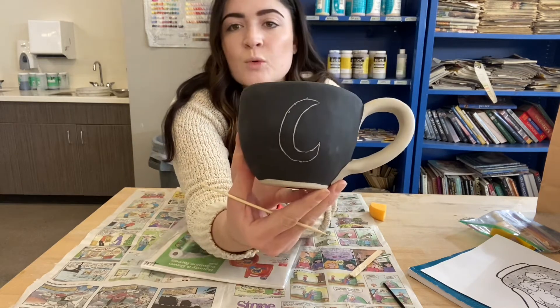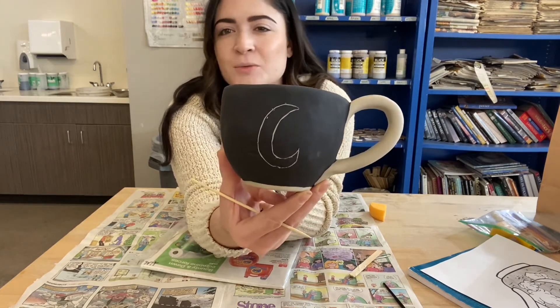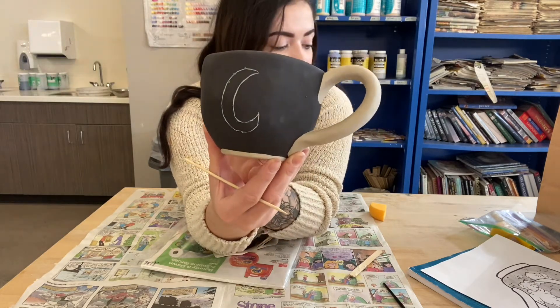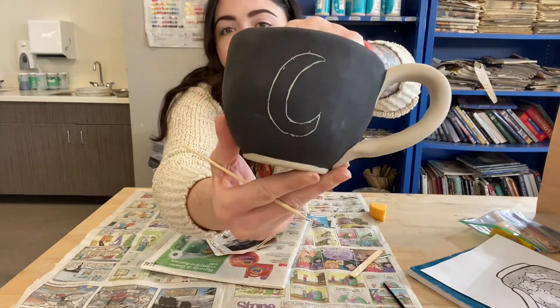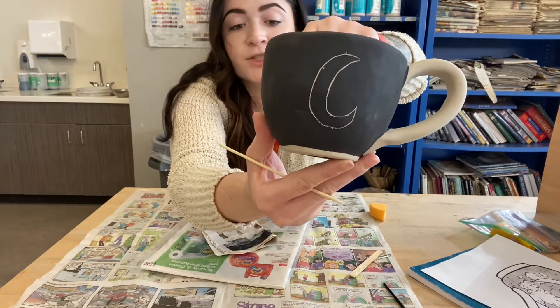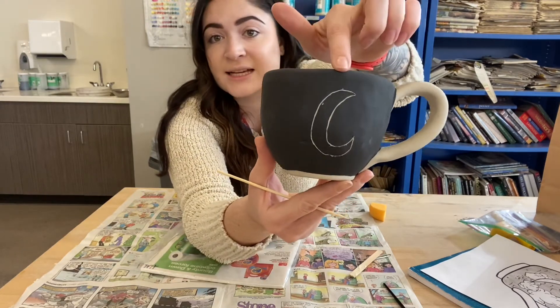That is a rough moon for mine, and I'll carve it out and make it look nicer, but it doesn't need to look perfect on these first couple of carvings. It's going to be a very slow process, and you just want to go very, very light. I hope you can see how thin those lines are, because that's how you want it. I'm not carving deep at all, not putting a lot of pressure — very, very lightly carving to get these lines into it.